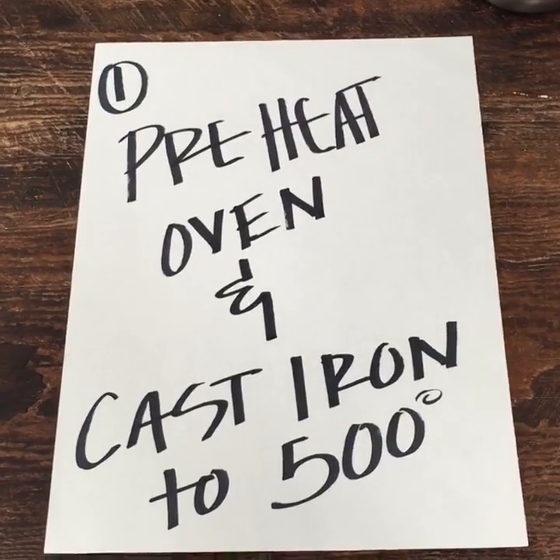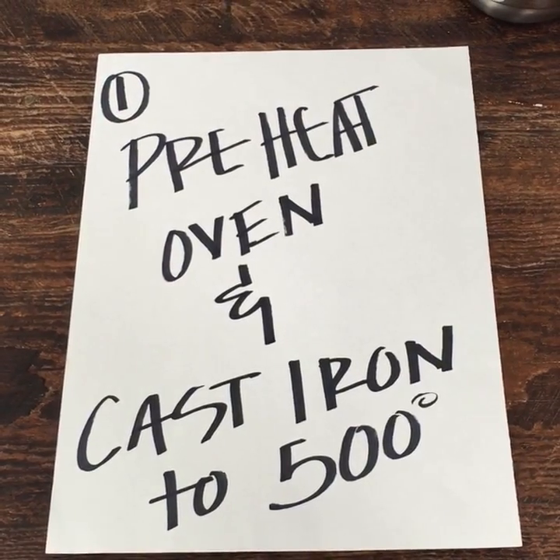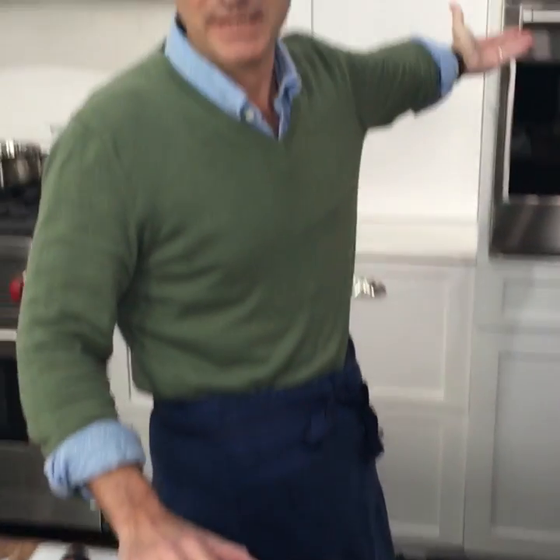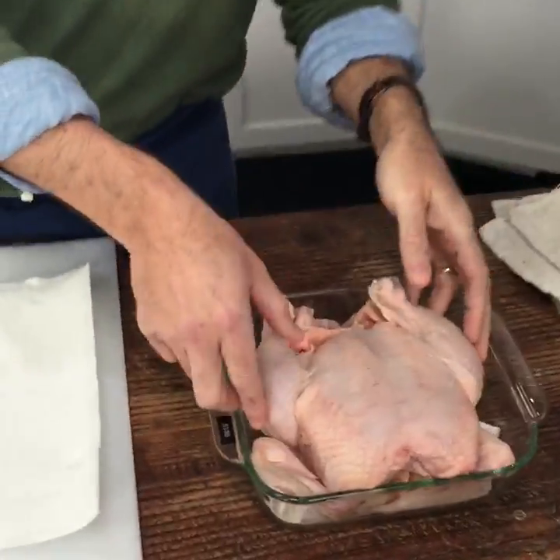The first step is to preheat a large cast iron pan in a 500-degree oven. Put the pan in the oven as it preheats — it'll take about 30 minutes — but you want to make sure that the pan is super hot before the chicken goes in.